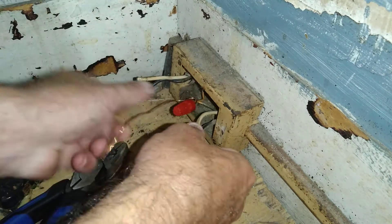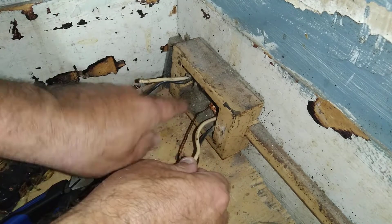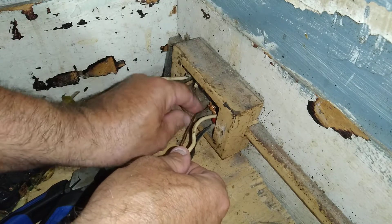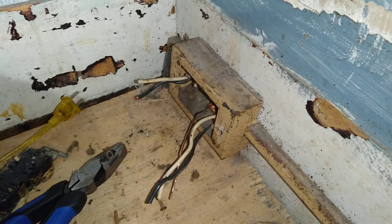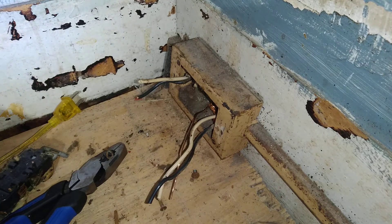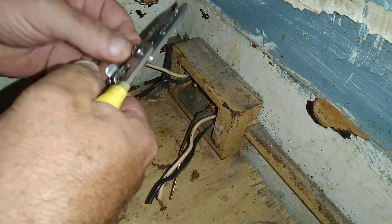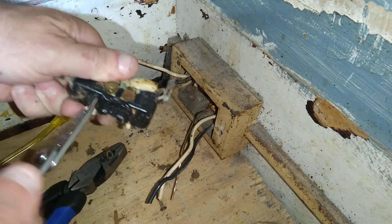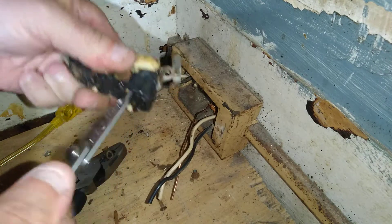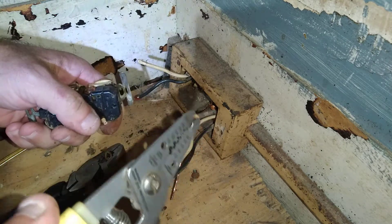We'll get this down and out of the way. There's some dirt in there we want to get out. We'll strip our wires here. As you can see, they put the wires in the back — they don't make good contact. That came out very easily and you can see how black and corroded it got.